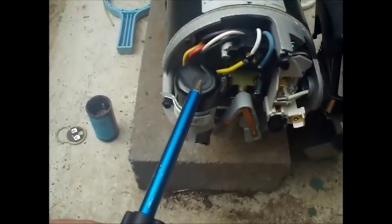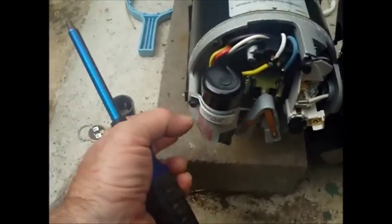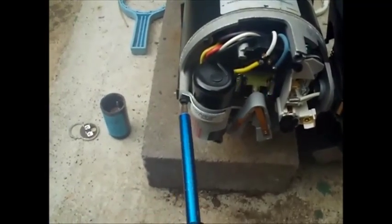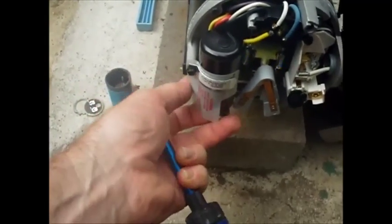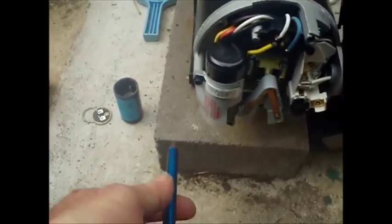When this goes in, make sure that the sealed end is up to prevent water from getting in there. And then this little clip is all that holds it in place — it's just a Phillips screwdriver, so you can put everything back. Pretty simple, actually, once you attach the wires.